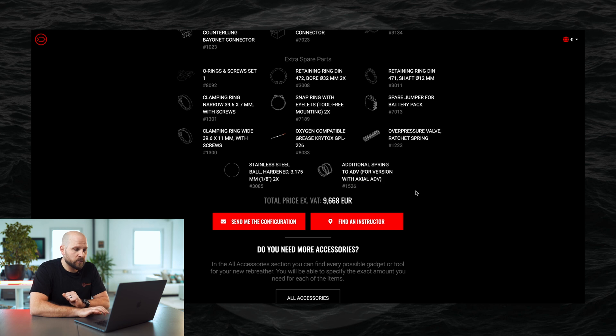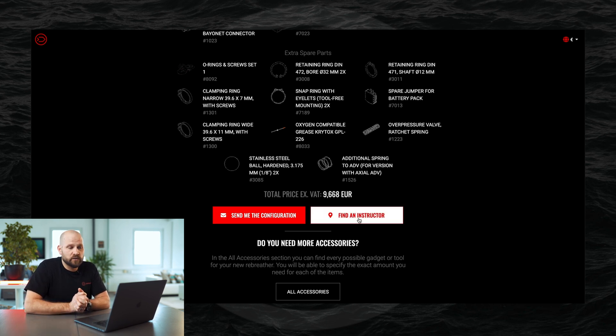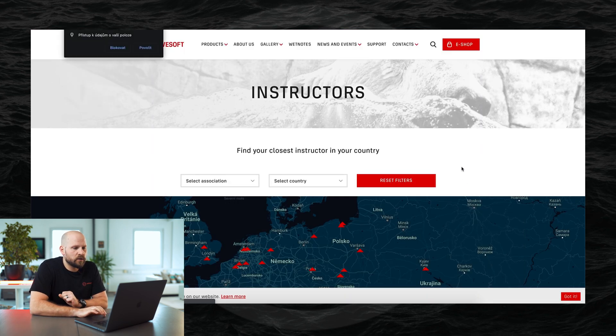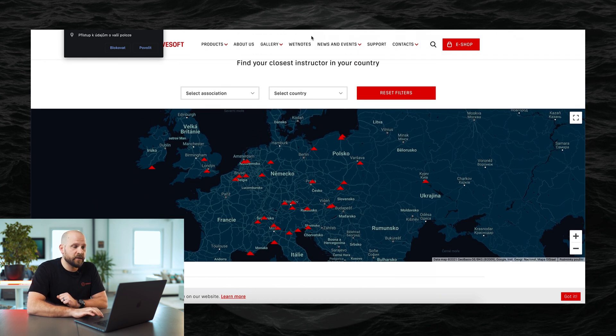At the bottom you can see the total price of your configuration. You can then choose to send the configuration to yourself, or find an instructor who can tell you more about the configuration, help organize your course, or arrange a demo dive. Clicking 'Find an Instructor' takes you to the Divesoft webpage where you can select your country and association to find a suitable instructor.